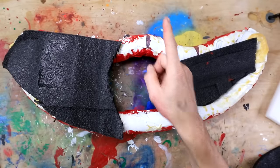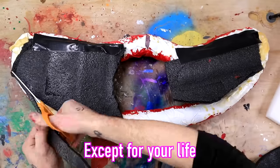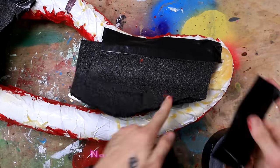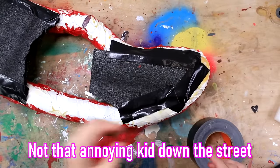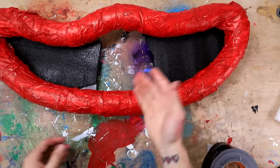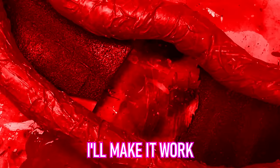Duct tape holds everything together. When you do this, you don't have to be perfect. Huggy Wuggy in himself is not perfect. No one is perfect. Not you, not me, not the annoying kid down the street that stole our package — give it back, please. Seriously, if you don't give it back, I'm going to tell your parents. Anyway, flip this over. It's not bad — I'm not the most proud of this, but it's going to work. I'll make it work.